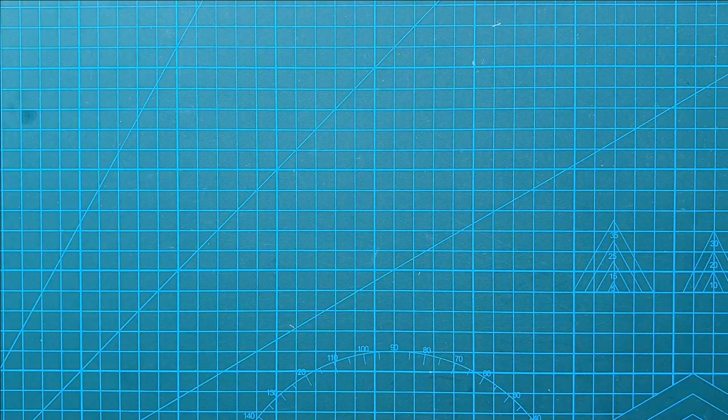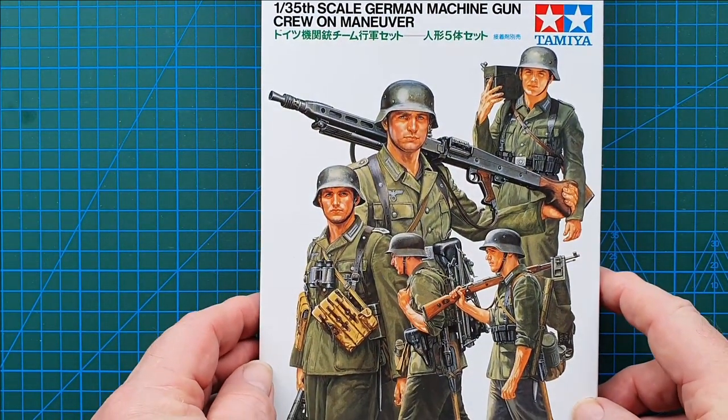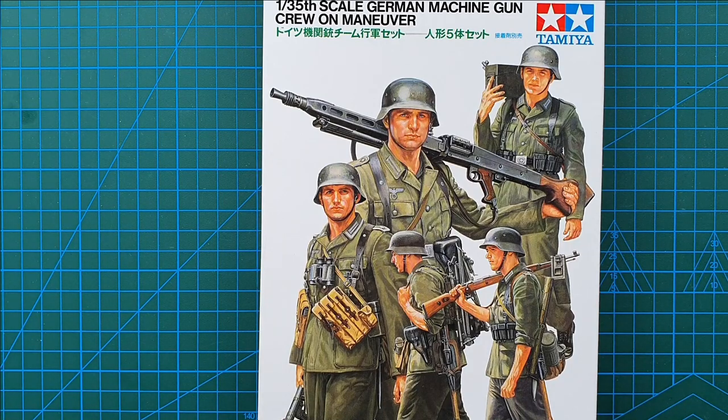And that is it for this kit — very simple, very straightforward. You could put this together in a weekend; the painting is going to be the bit that slows you down, but then again the painting is part of the enjoyment of doing models. I hope you got something from it, and until next time, take it easy.